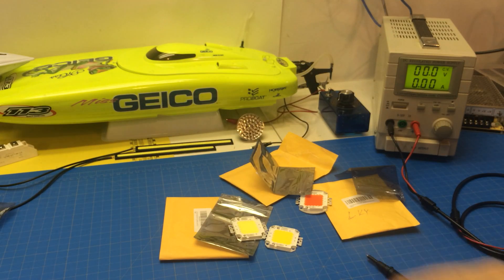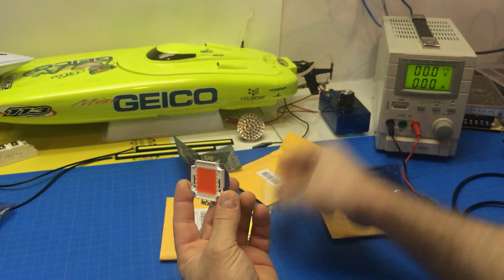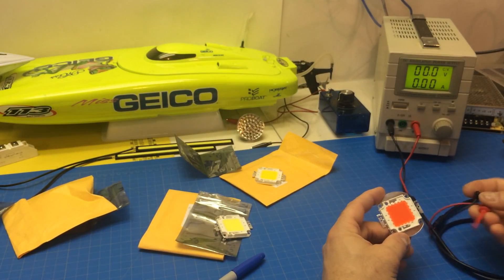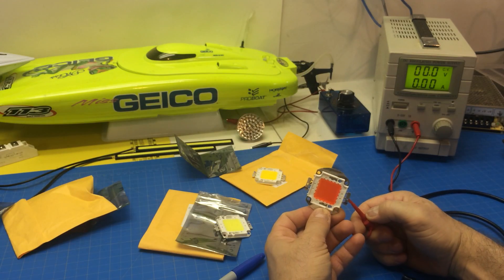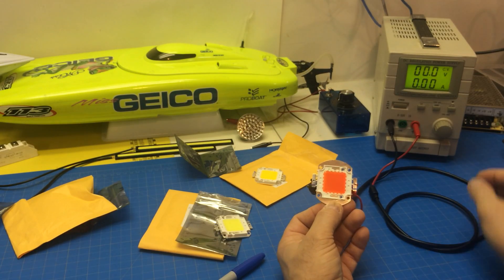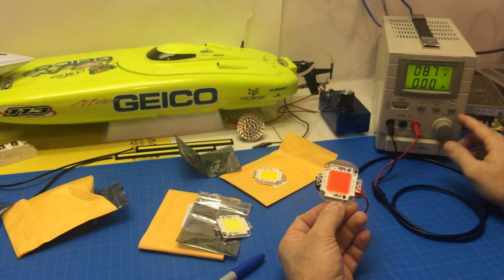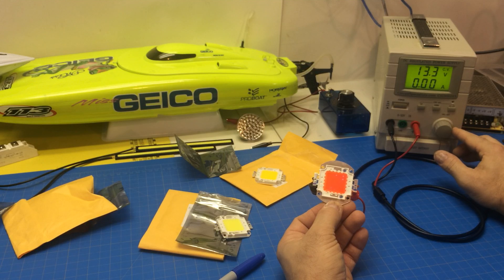Now let's fire up this red one. This one's only half as powerful as these — these are 100 watt, this is 50 watt. Alright, red is positive, so I'm going to clip the red wire right here. Black is negative. Now just watch this, we're slowly going to turn it up. Because these are an array of a lot of LEDs — there's probably 50 LEDs in here — the voltage is going to be much higher. Oh look at that, can you see those? A couple of them lit up.